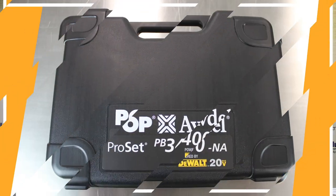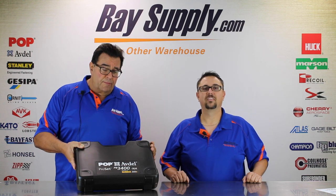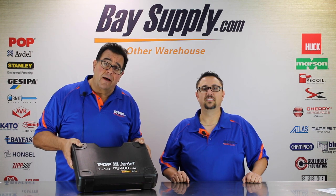The tool comes in an attractive rugged carrying case. Pop Avdell is part of Stanley Engineered Fastening, which is the same company that owns DeWalt. When you look into this kit, you're going to see some of the DeWalt branding and DeWalt batteries that are world renowned for their durability and long battery life — that's been incorporated into this new tool.